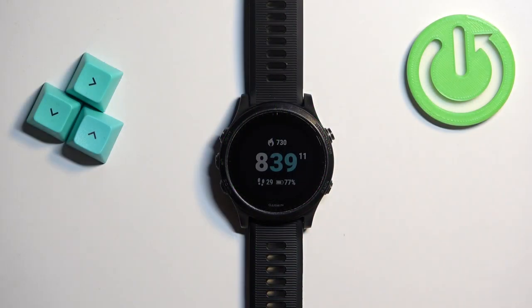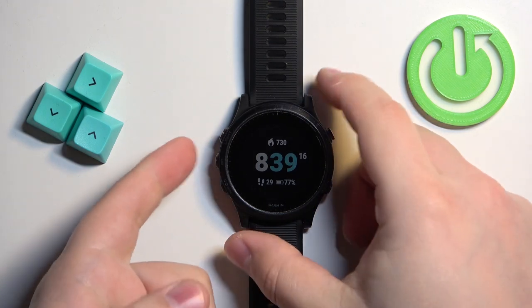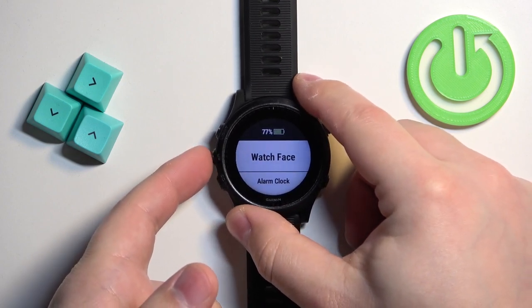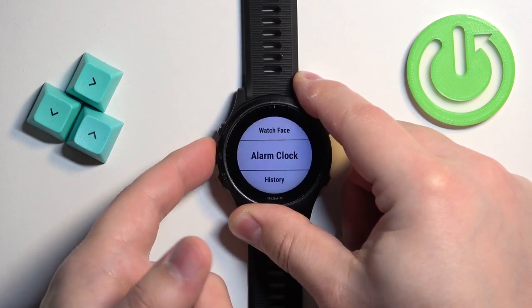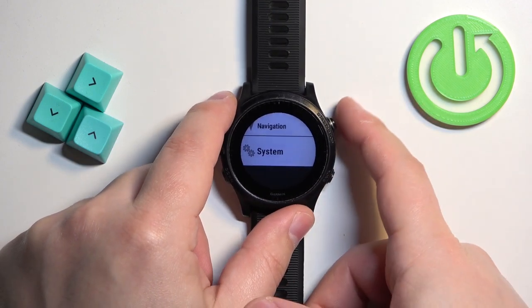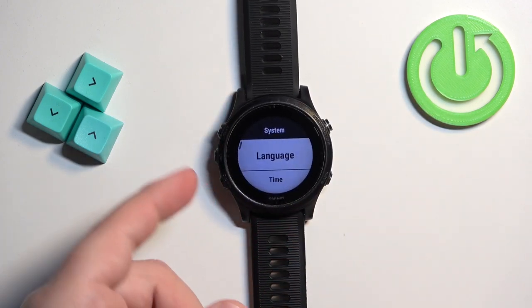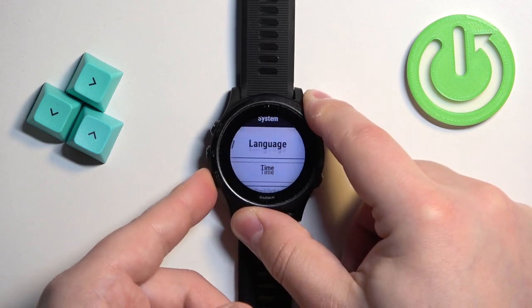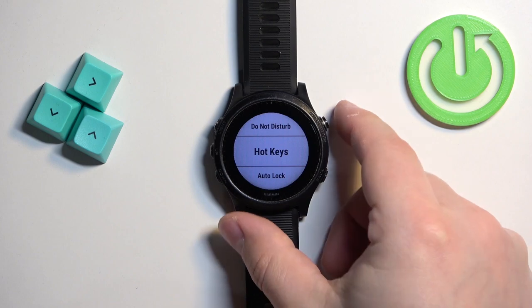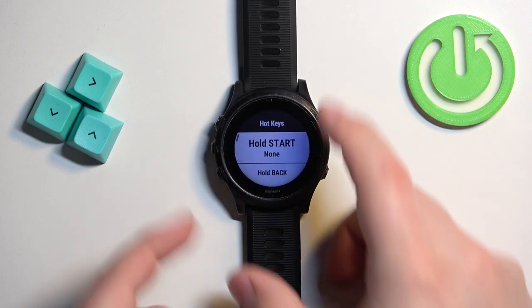First, to take a screenshot, we need to assign a hotkey for it. Press and hold the Up button to open the menu. Once the menu opens, use the Up and Down buttons to scroll through the menu, select the System option, and press the Start button. Now scroll through the System menu, find the option called Hotkeys, select it, and press the Start button to enter.